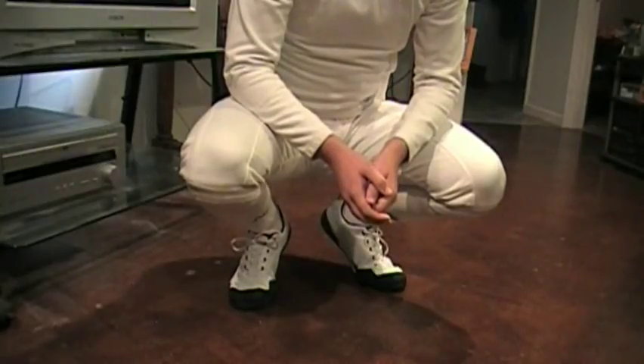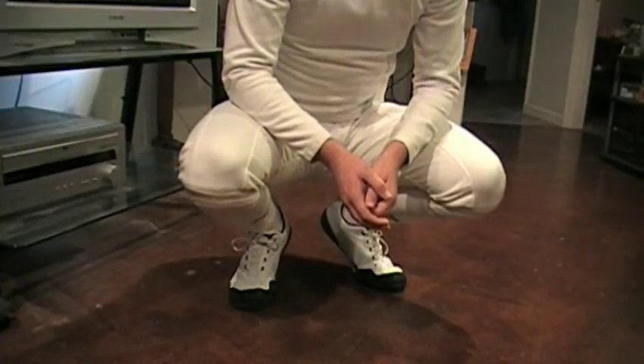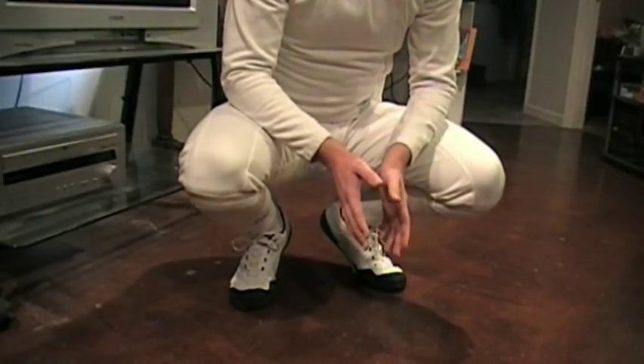That covers the basics for beginners. Now I will show advanced things — but first, let's start with how to get comfortable doing these movements.